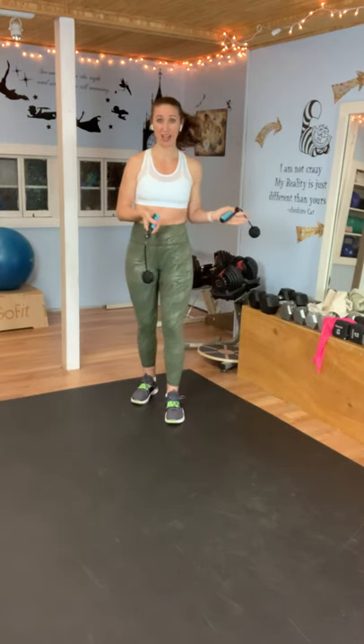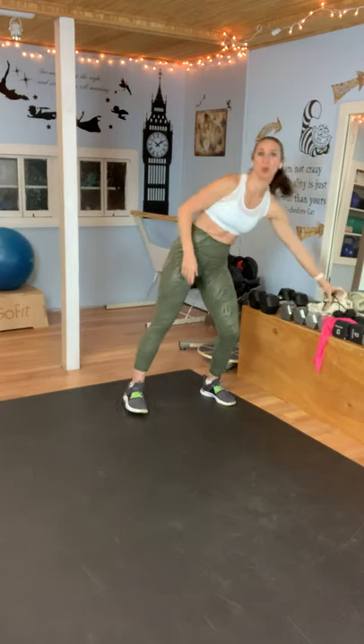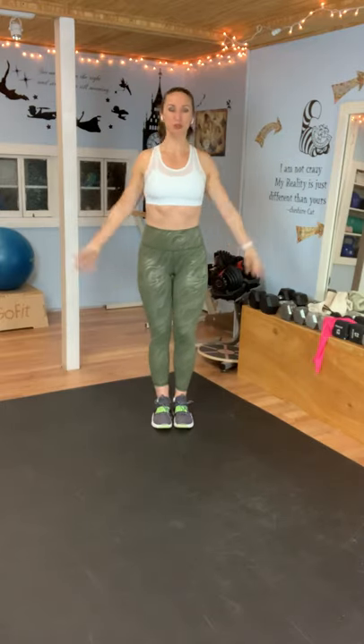So grab your jump rope or your towels or do it without, and we're going to get started. I'm going to put these down for a second. We're just going to warm up our arms — do a few arm circles and get our arms ready to go.